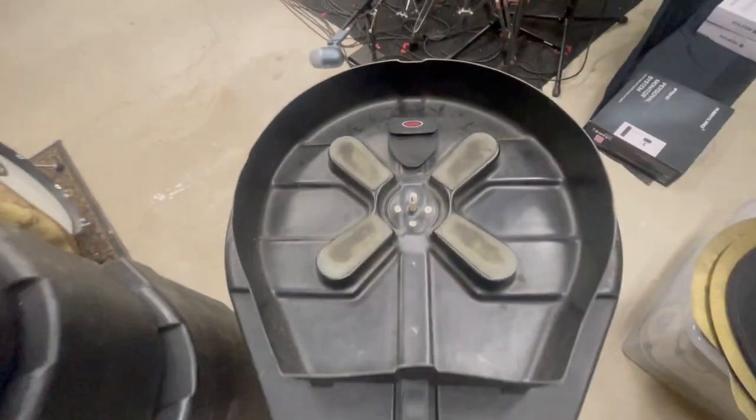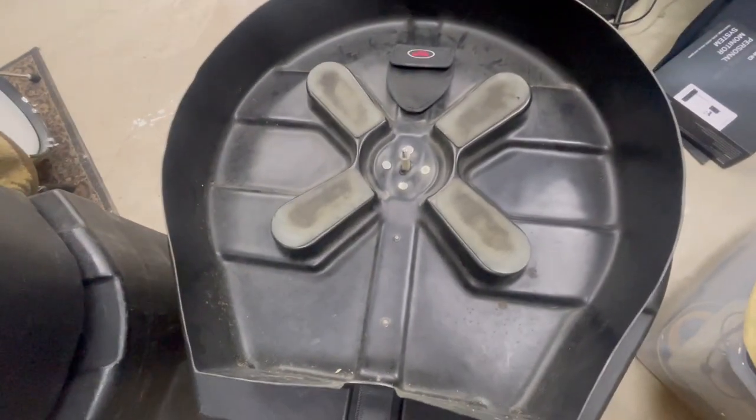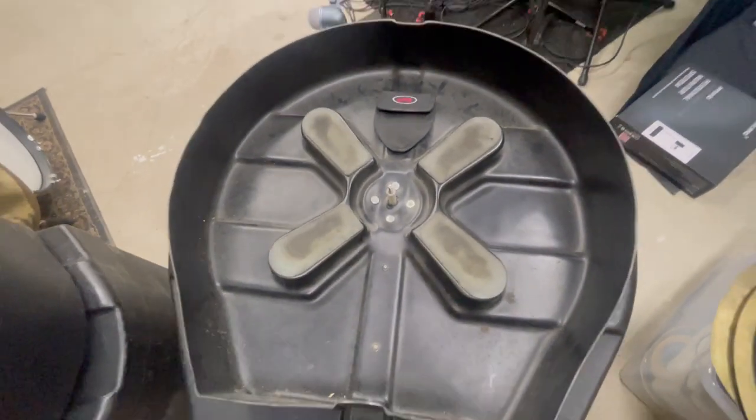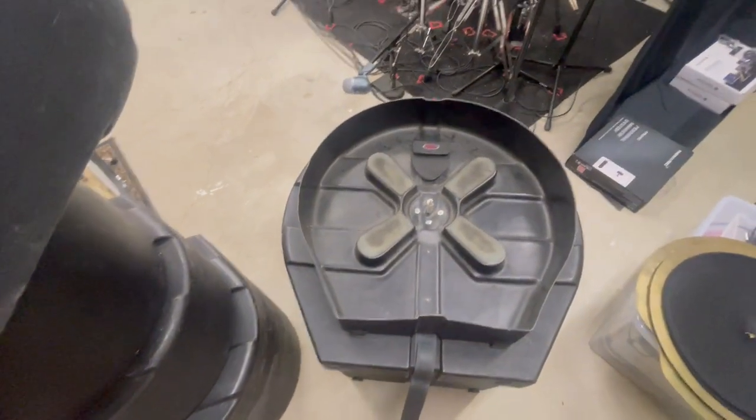I think this is an absolute fantastic case. I've had it for years and will continue to use it. I think it's a must-have for drummers using 22-inch cymbals and smaller. Hopefully this helps show you what to expect with this cymbal case — I'll catch you on the next one.